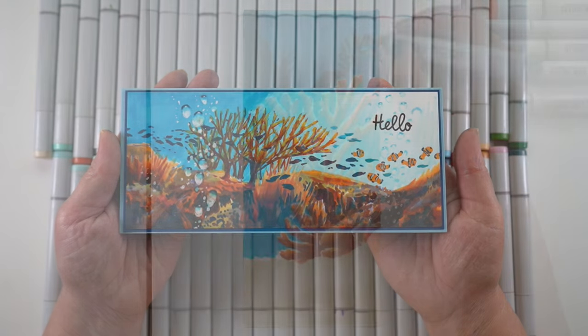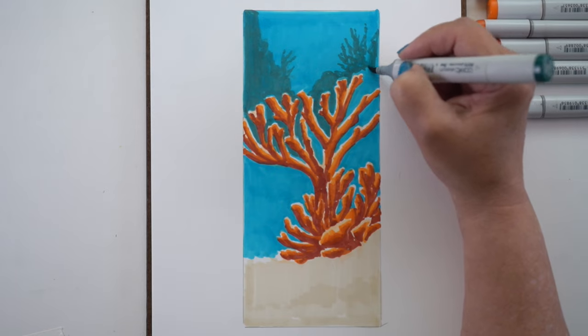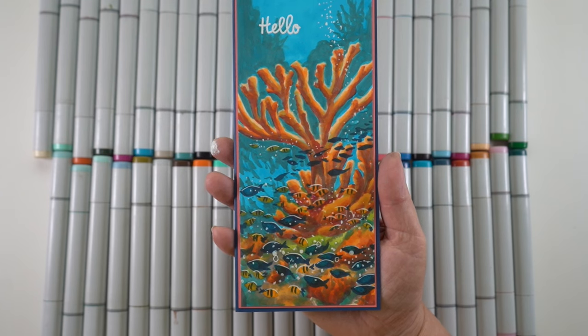But you can make scenes like this during the fall — you can do them any time of year. You could make them with red and green corals and turn them into Christmas cards. So do me a favor and leave comments with your ideas for sentiments.